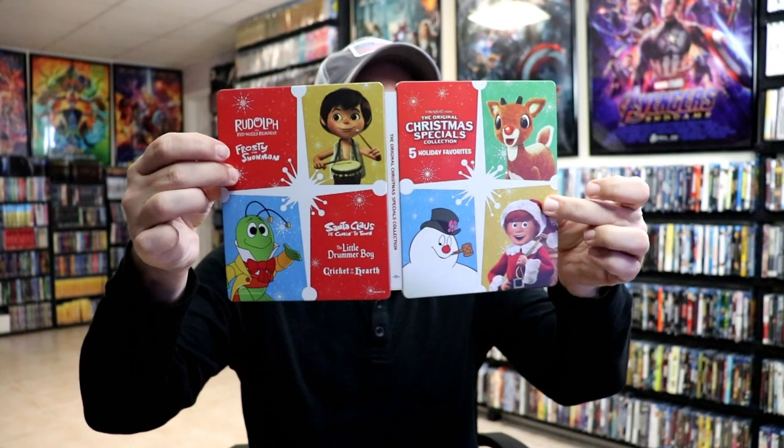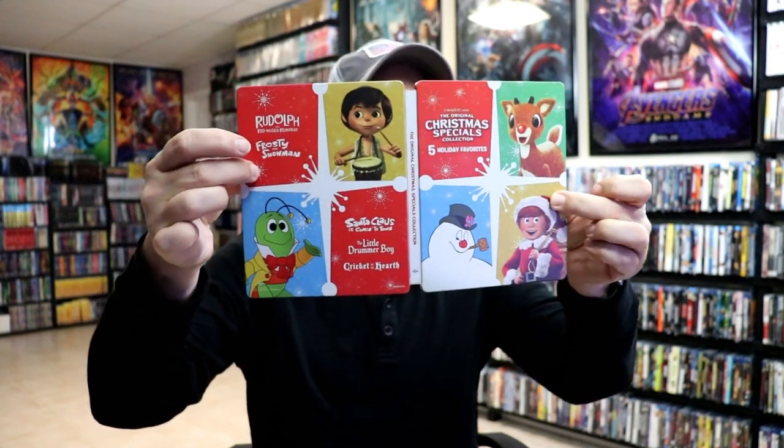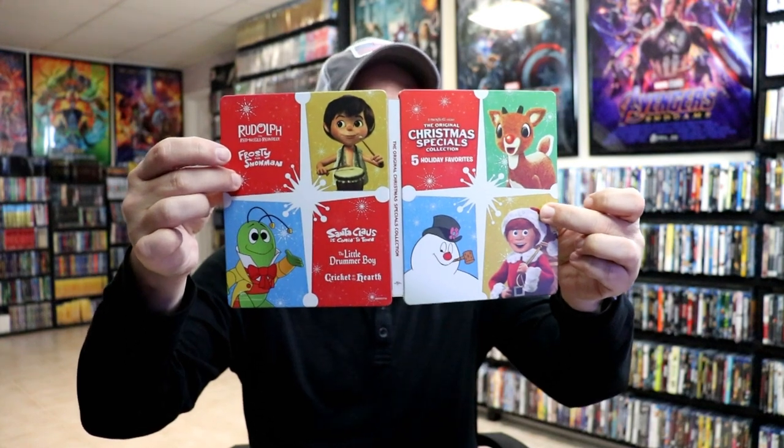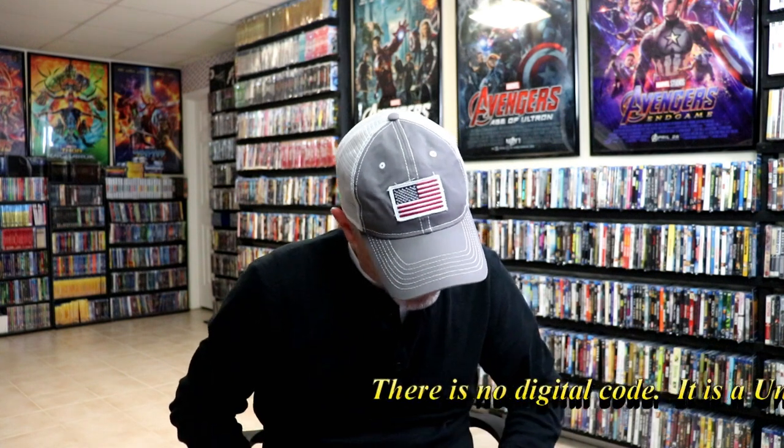And we open it up. We've got the front and the back together — I really like the way that they did this. All the specials are shown, so very nice. We have the title going up and down the spine. On the inside, it does come with a digital code. And we have our disc.